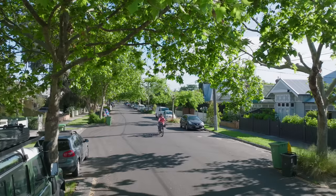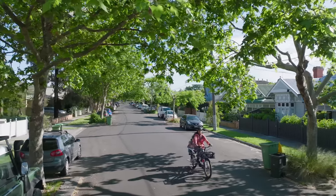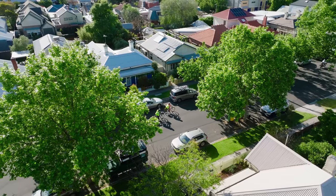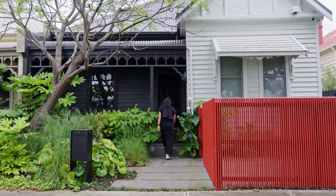House K is in Fairfield, which is a quiet inner city suburb of Melbourne. The original weatherboard house was very similar to many of the houses in this street. It was fairly worn and had a little lean-to extension, which gave it more space, but it wasn't really usable.